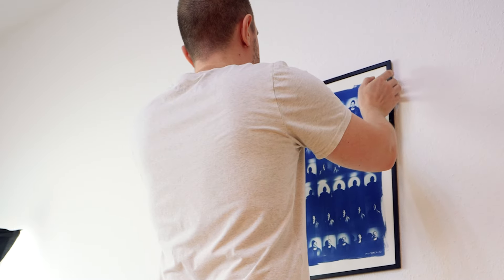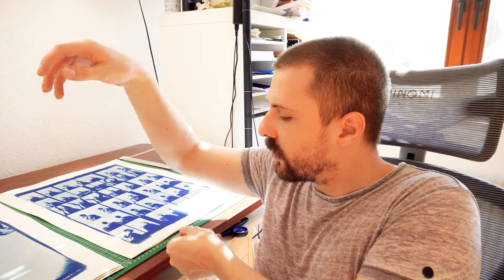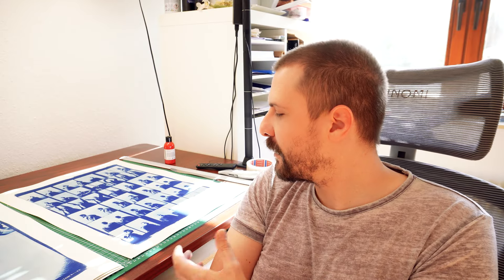With portraiture you try to capture essence, and I feel like these almost filmstrip-like photographs just show the being — the physical body, the person — not my thoughts, not my ideas, not my political stance. It strips away a lot, but then it gives a lot as well, and that's why I like these. That was the concept behind it.